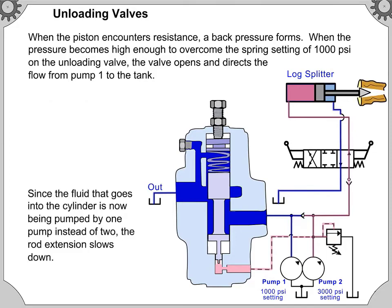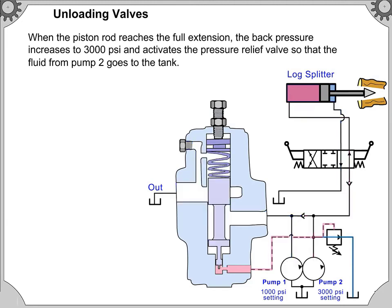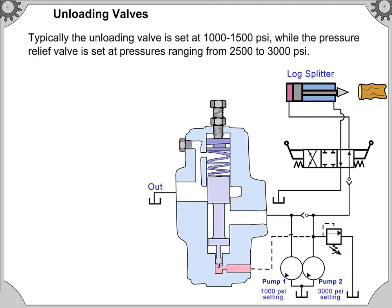Since the fluid going into the cylinder is now being pumped by one pump instead of two, the rod extension slows down. When the piston rod reaches full extension, the back pressure increases to 3,000 pounds per square inch and activates the pressure relief valve so that the fluid from pump 2 goes to the tank. Typically, the unloading valve is set at 1,000 to 1,500 pounds per square inch, while the pressure relief valve is set at pressures ranging from 2,500 to 3,000 pounds per square inch.